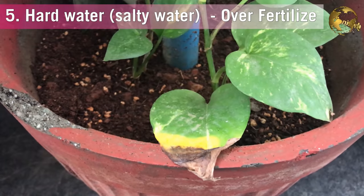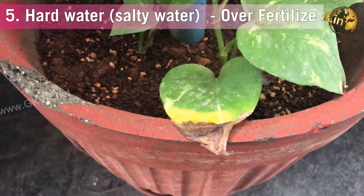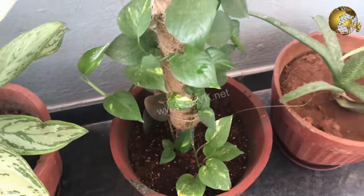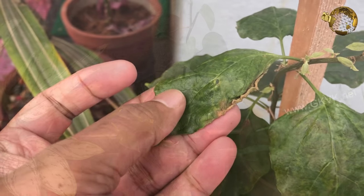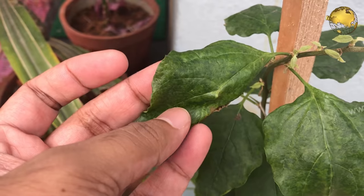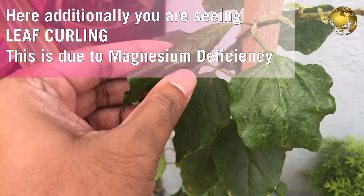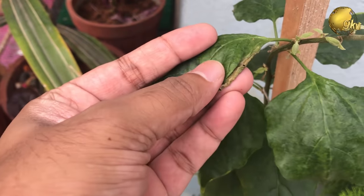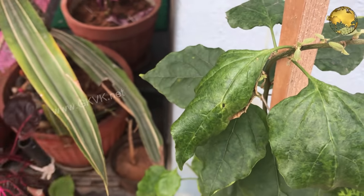The fifth reason for leaf edges turning brown is high salt content in the soil — either from using hard or salty water to water the plants, or from overuse of fertilizers. To overcome this, start watering with soft water. If you have over-fertilized, flush the pot with a large amount of soft water while keeping it in sunlight and opening the drainage hole properly, so that the salt or fertilizer content flushes out of the pot easily.